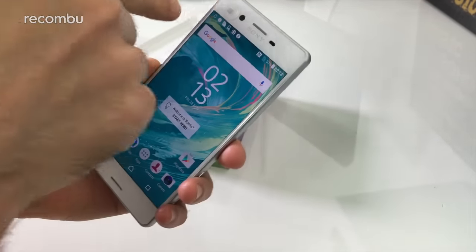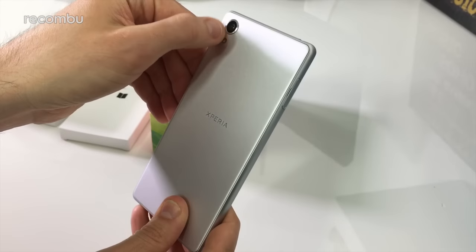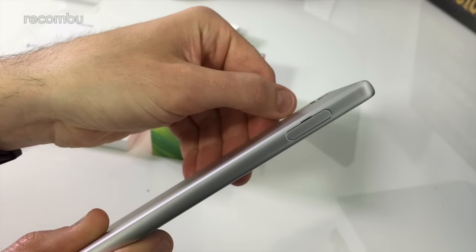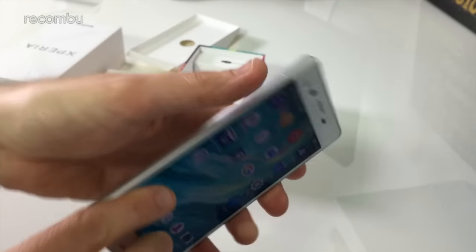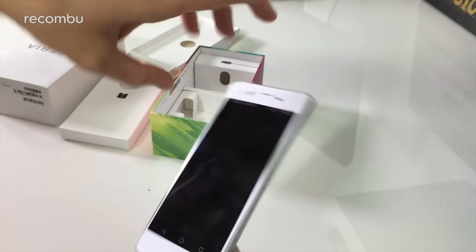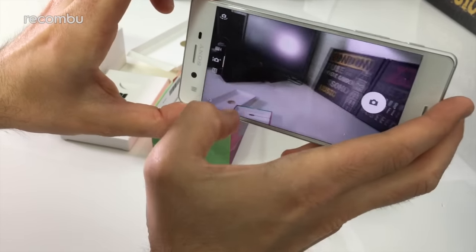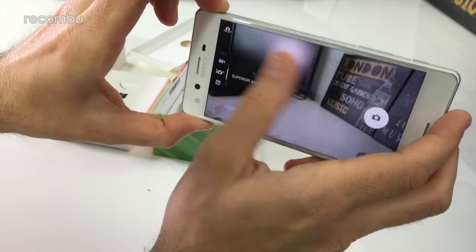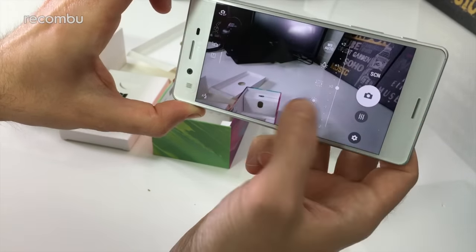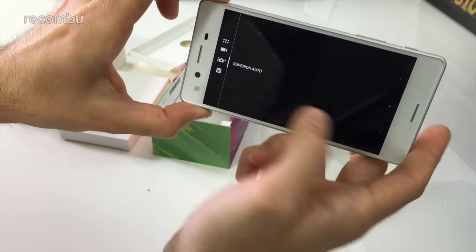On the front you also have a 13 megapixel snapper, and a 23 megapixel snapper on the back, which is only ever so slightly raised — just a very slight indentation off the top. If we dive into the camera app, it's Sony's typical camera app. You just flick up and down to reach video, Superior Auto, and full manual mode with all of the usual controls. So you can have a play with those if you want to get just the right shot.